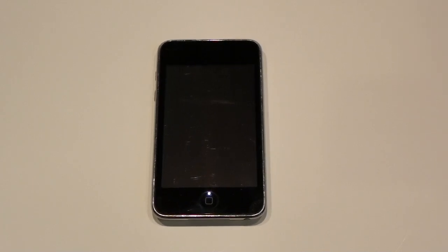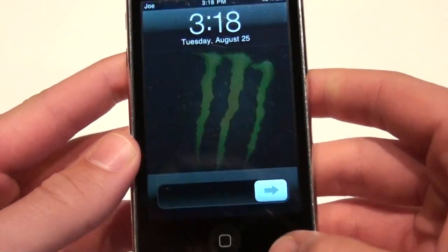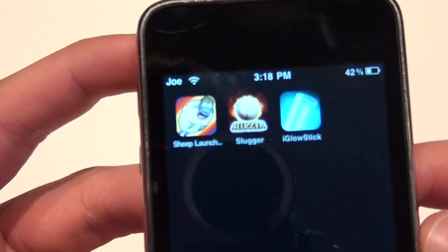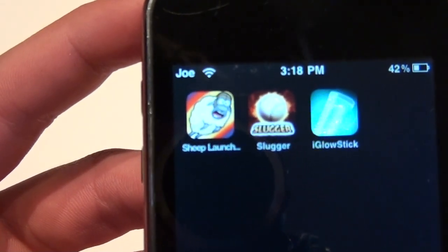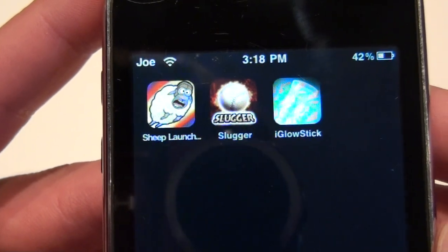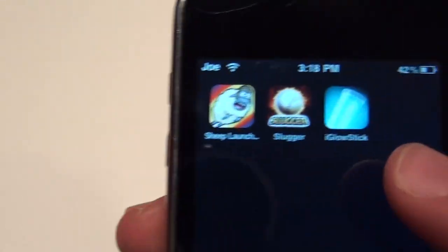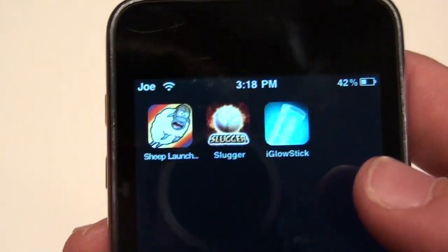Hey guys, I'm back with another app review. This is going to be app review number 7, and these are the apps I'm going to be doing. I'm going to be doing Sheep Launch, Slugger, and iGlowStick — $0.99, $0.99, and I believe free.